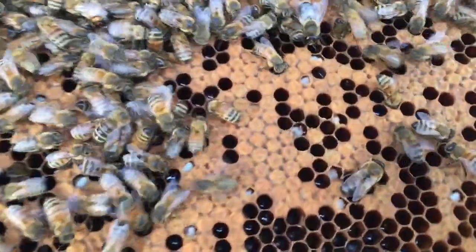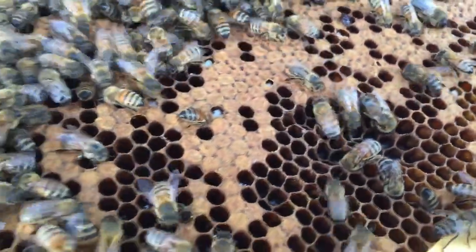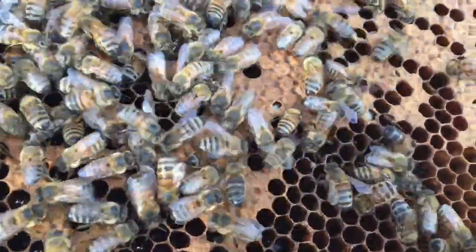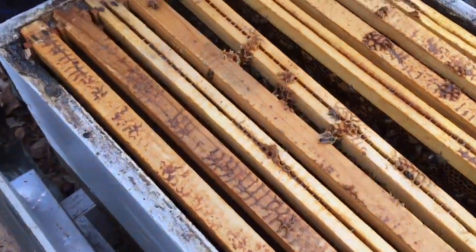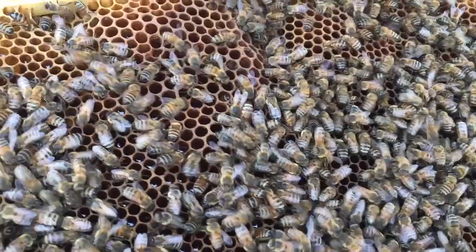We've got capped brood over here as well, and they're storing a little bit of honey. We've got a few bees emerging — those are actually bees emerging at this point. So no eggs yet. We do have honey though, so they've got food.